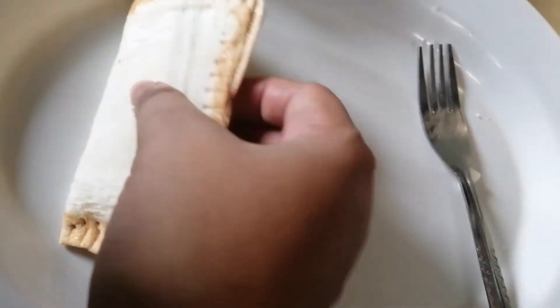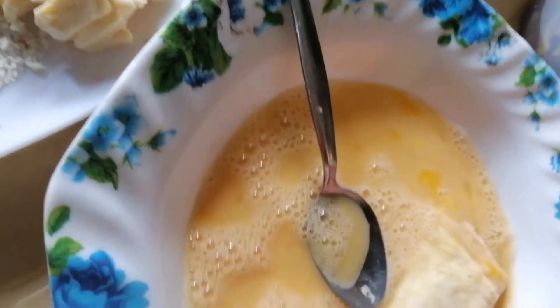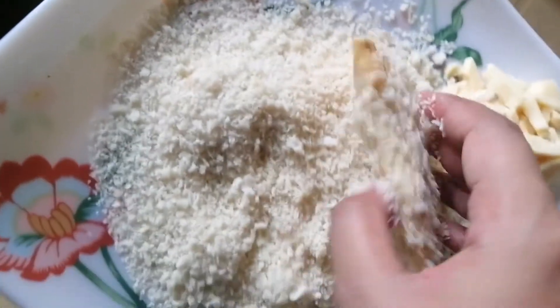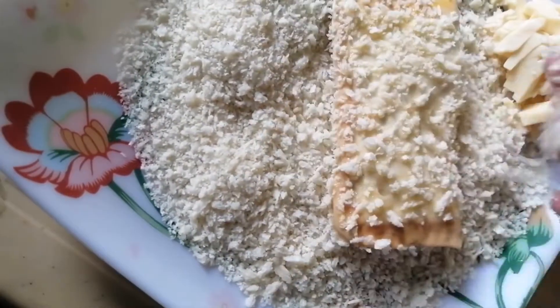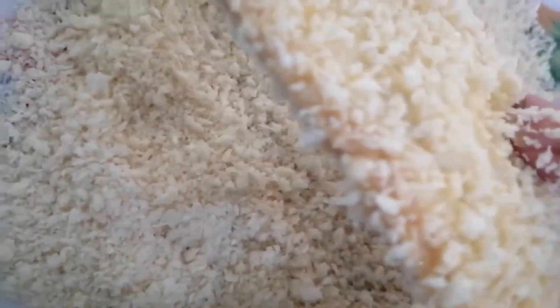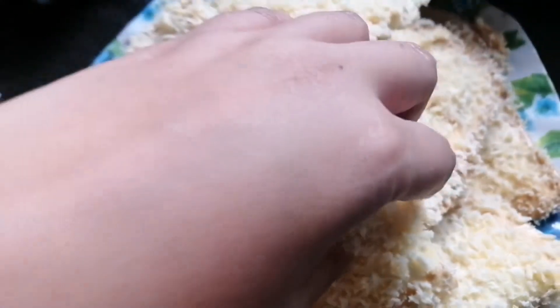Babarukin pala natin sa breadcrumbs. I-ano natin siya sa itlog — i-roll lang natin. Tapos, i-roll sa breadcrumbs. Hindi pa luto eh. Pwede na yan, so ipiprito na lang natin. Namin ilagay yung filling sa loob ng tinapay, tapos ina na namin yung breadcrumbs. Ito yung itsura niya.